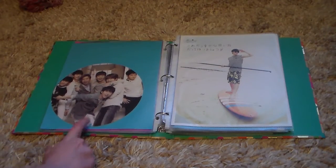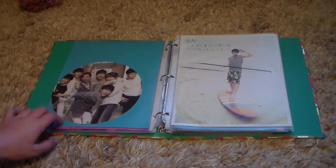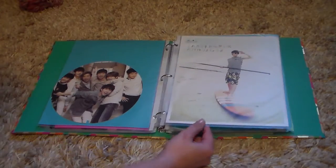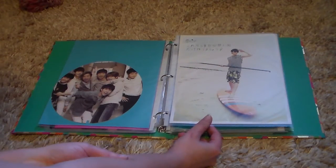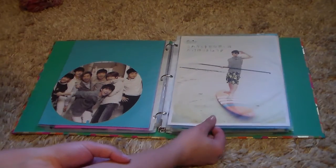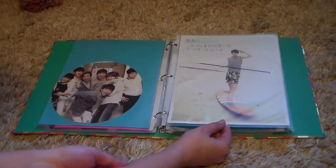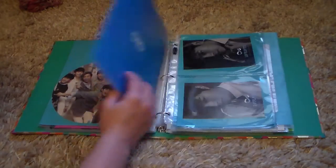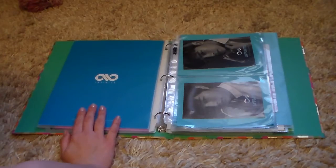Next we have Infinite. I got this double-sided fan - I just took off the fan holder so I could put it in here. Here is my Hoya card for the She's Back Japan album. When I bought mine - I bought it on Amazon, I believe it was used but it's perfectly fine - I had Sungjong, so I traded with one of my friends for Hoya. She ended up trading with our other friend to get her bias, so that was super exciting - I did not think I was going to be able to trade that.